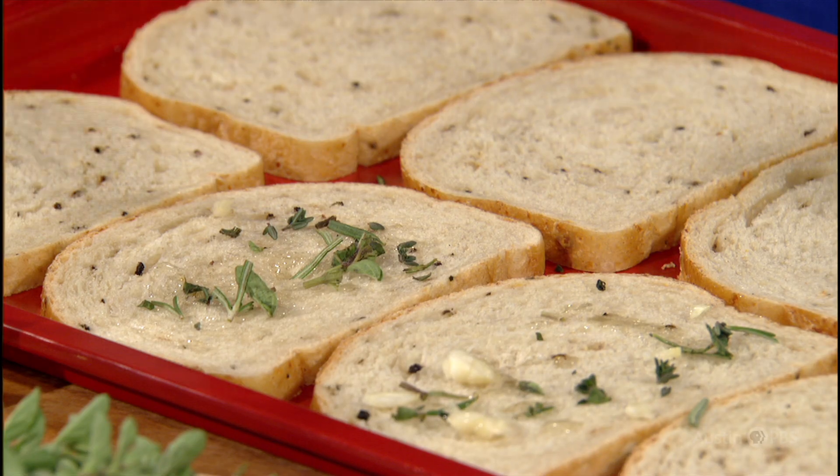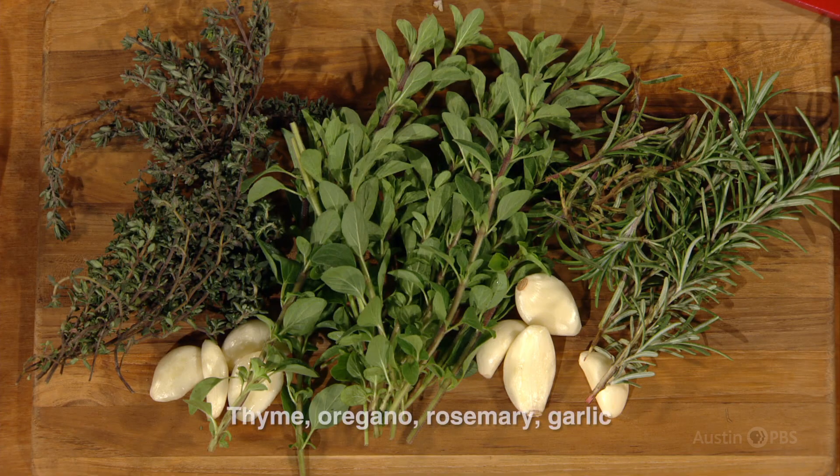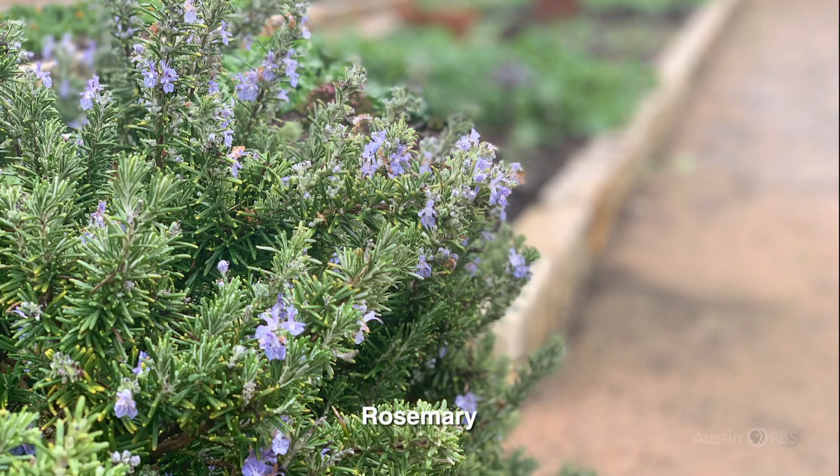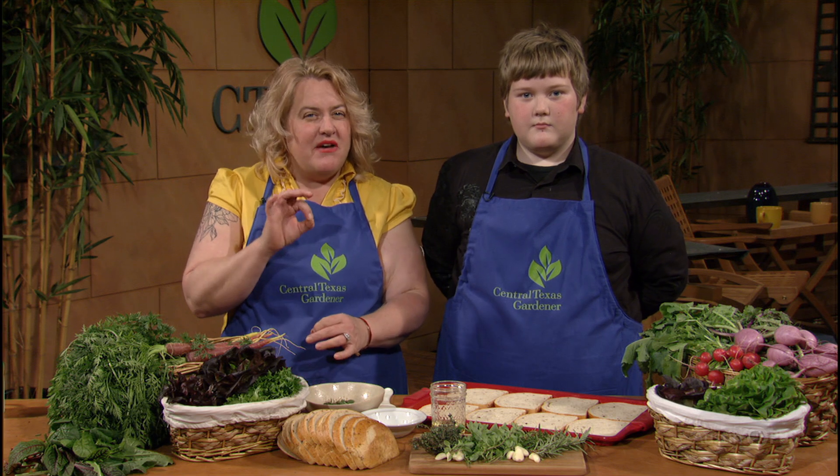They are outstanding performers in the garden, the landscape beds, and in the kitchen. For the herb garlic bread, we are going to use rosemary, oregano, and thyme. We are starting with a cracked pepper sourdough, and we'll use fresh garlic and butter, too. I harvested these herbs yesterday, so we are using them fresh, but you can certainly use dried herbs if you wish. First, we have rosemary. Rosemary is a tough evergreen shrub. I find it to be quite drought and deer resistant, which is perfect for Central Texas. When harvesting, I snip off the tips that are still tender, right above where the stems start to turn woody. We will chop these finely.